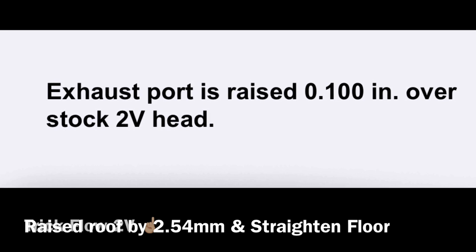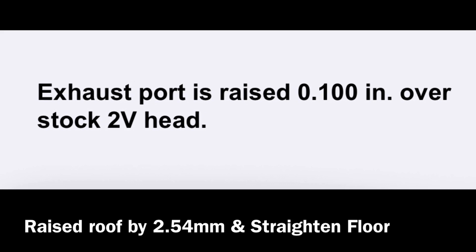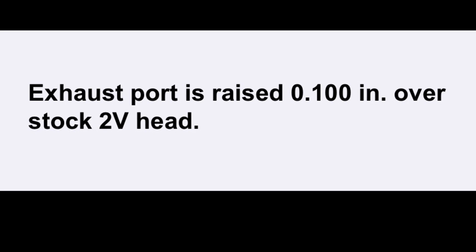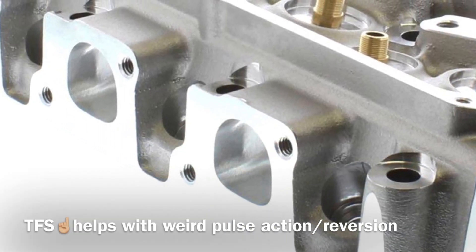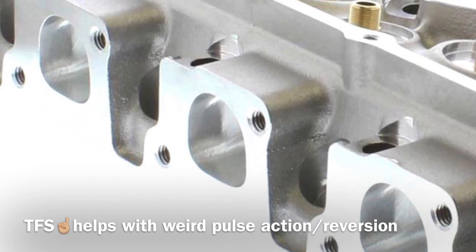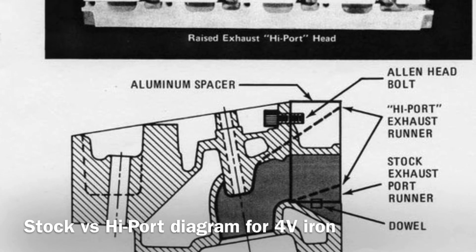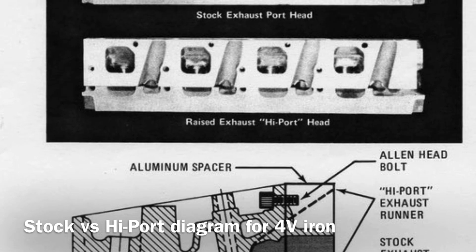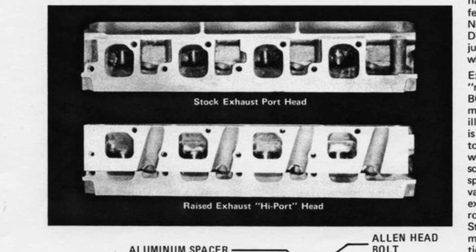With these exhaust ports being raised by a hundred thou — which is like two and a half millimeters or so — you might think it's not much, but the 2V heads carry natural floors just like what the 4V heads do. They have factory floors with the exhaust ports with the floor running off downwards, very similar to the 4V. So creating a D-port and raising it a little bit just helps those gases get out. The whole design is drastically improved, and that's a hundred thou when you get them out of the box — they're raised. Now if you want to port extra, or do a CNC program, the roof of that port can become more ramped up and higher to improve flow.